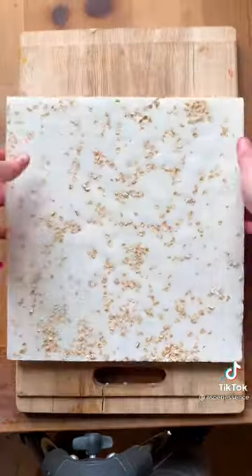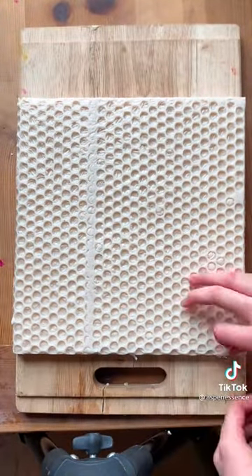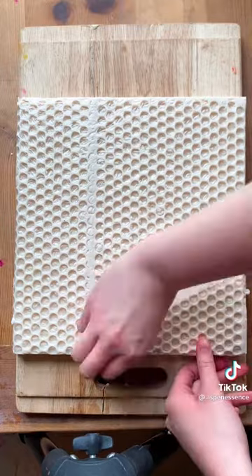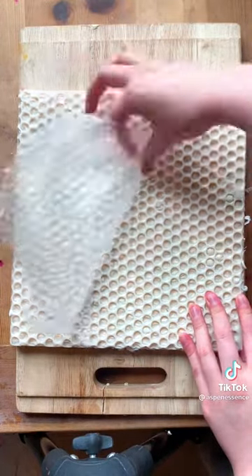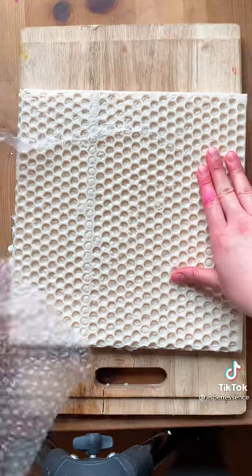This is me making a batch of oatmeal and honey soap. I put bubble wrap on the bottom to create this fun honeycomb design, and I honestly find it really satisfying to remove the bubble wrap after it's done setting.